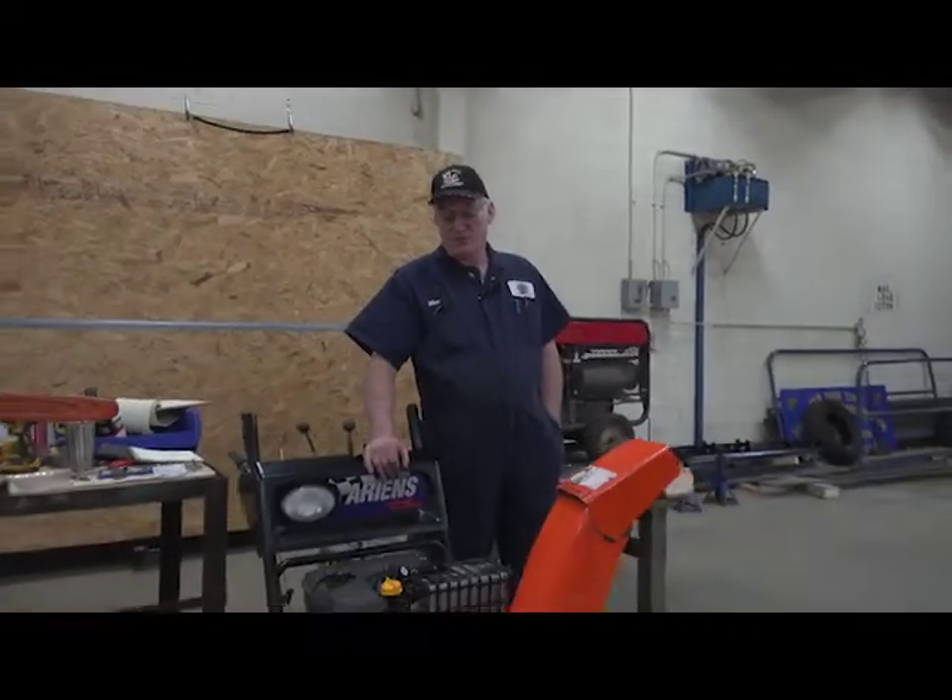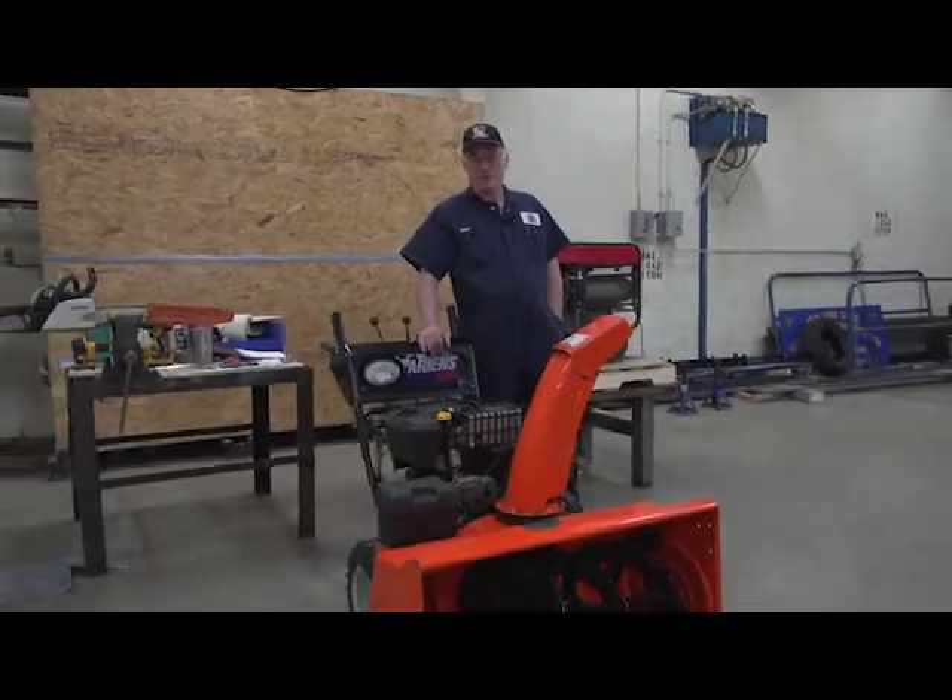Hey, good morning. Mike Lalonde here from the New York State Department of Transportation. I'm a service and repair technician with a lot of years of experience, and I want to share a little video with you today on the maintenance of an Aeron snowblower — the one we use here around the shop.